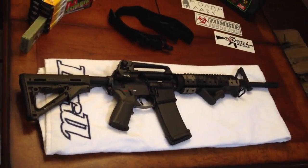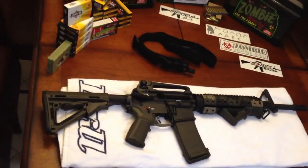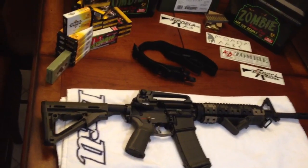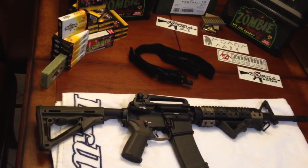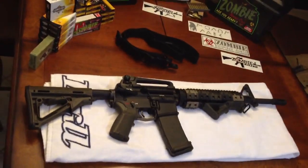This is my first rifle — gun ever, rifle or gun, pistol, whatever. And I built it myself. I learned on the internet and ordered all the parts on the internet, step by step, and here is what I ended up with.